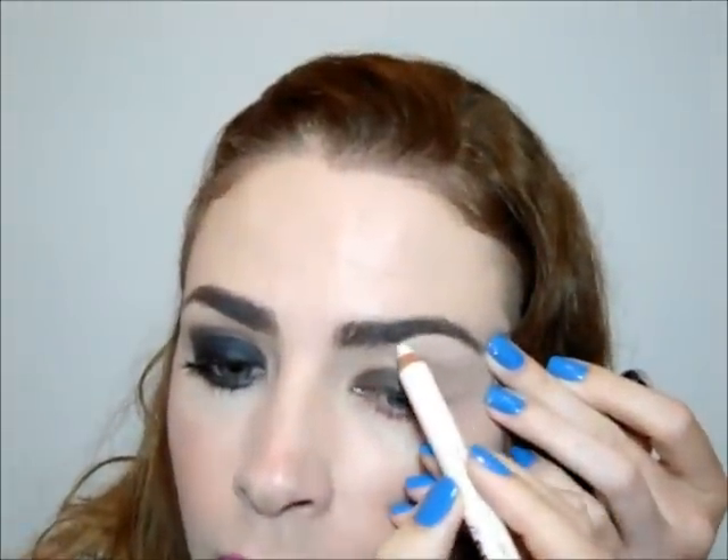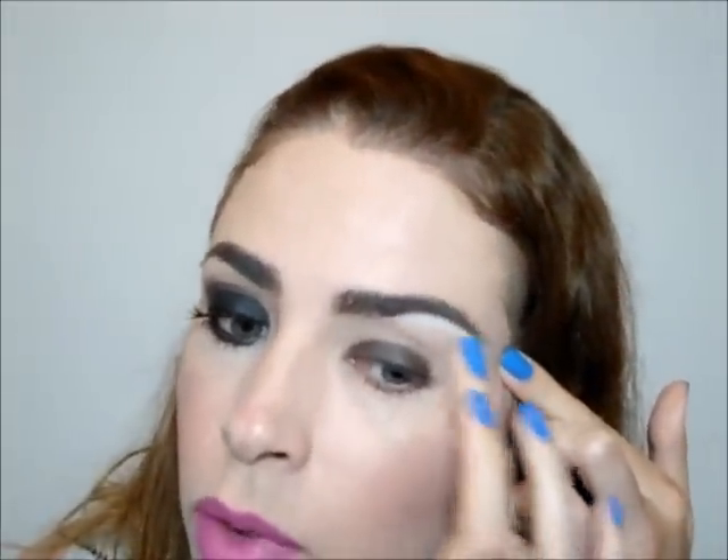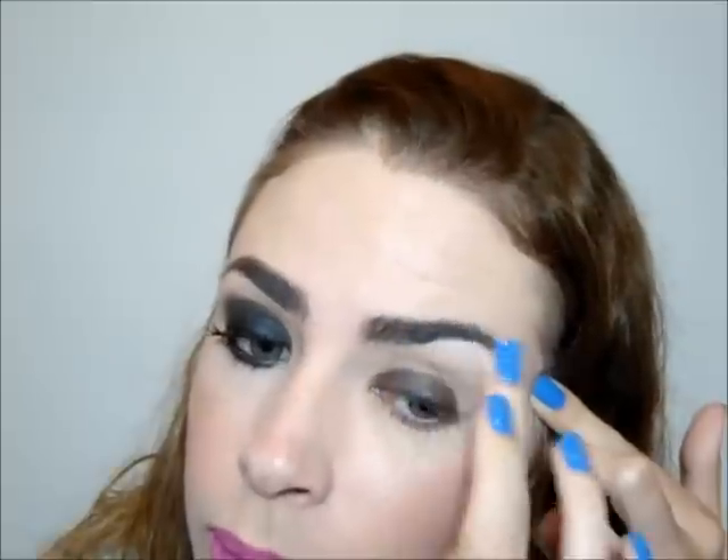And it will look like this. Now we are going to create our base to illuminate the sobrancelha. Apply a highlight shadow just above the sobrancelha — this one is the High Brow from Benefit. It is a pink shadow and I will spread it with my finger.